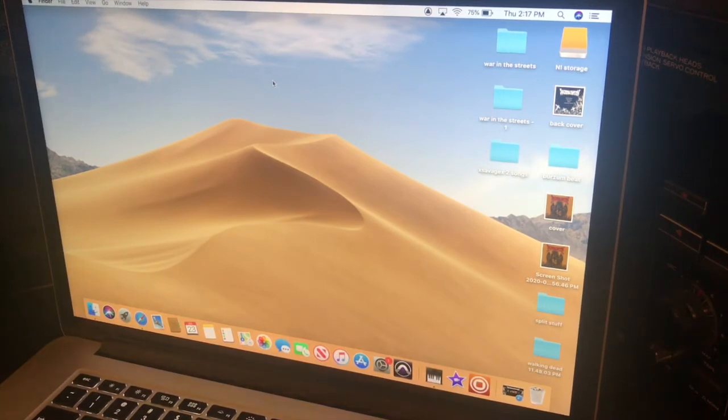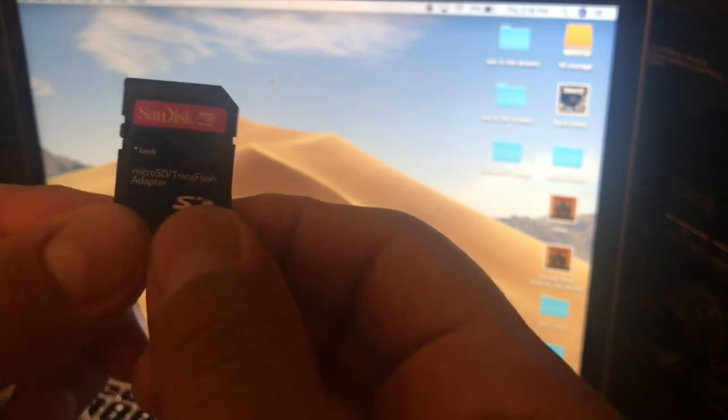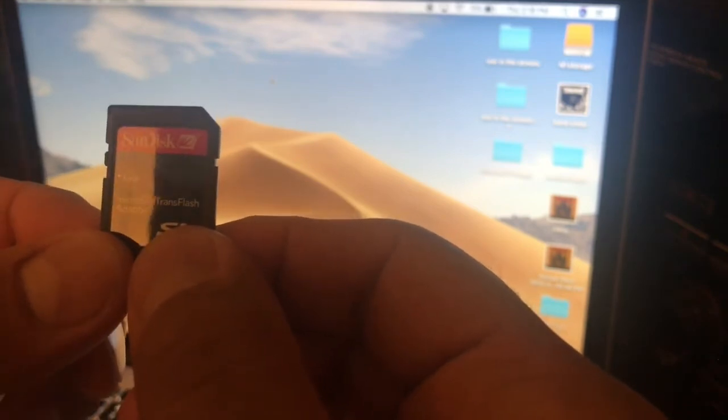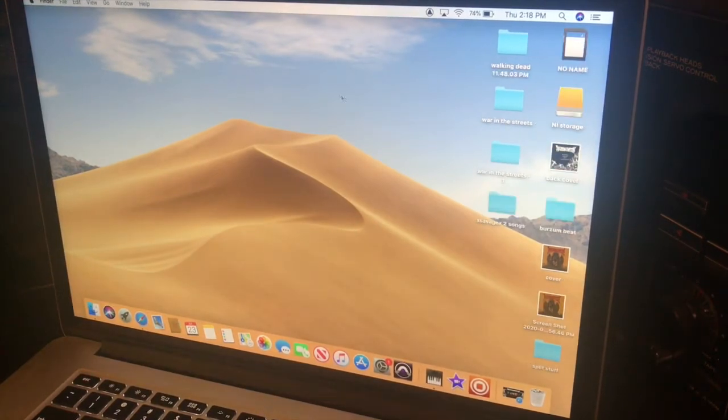One thing I didn't mention earlier — you will need an SD card. I'm a Mac user with a 2017 MacBook Pro, which does have an SD card slot on the side. If you don't have one, you'll need an SD card reader via USB. Also, sometimes the Mac doesn't like to read these SD cards — I noticed that putting the tab right in the middle helps it read the card.